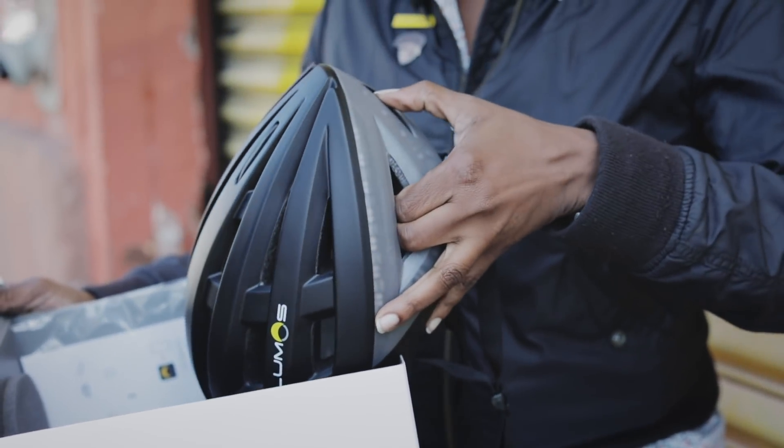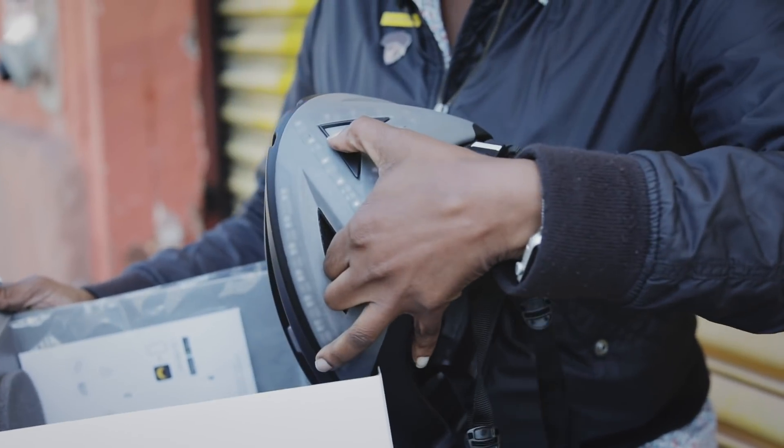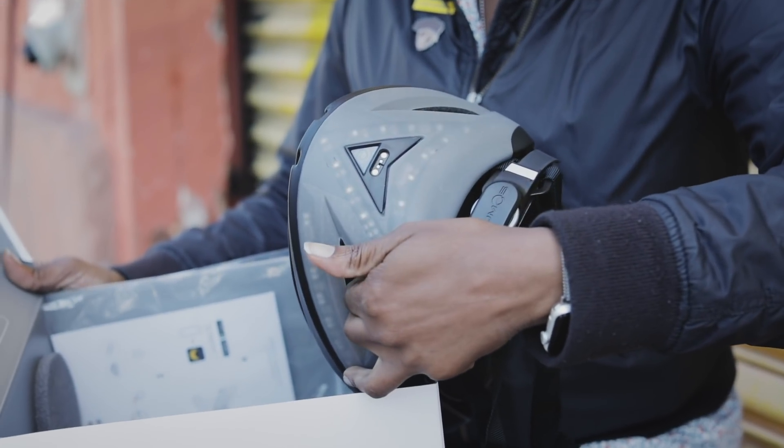According to the quick start guide, I'm supposed to give the helmet a quick press to turn it on. Boom, it's on.